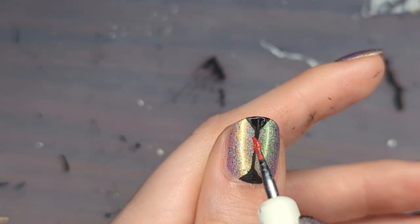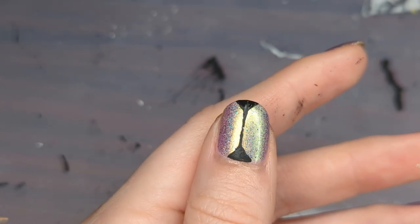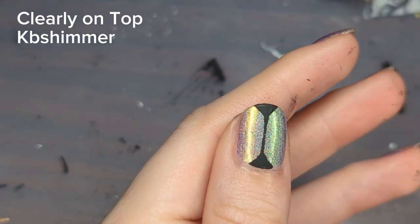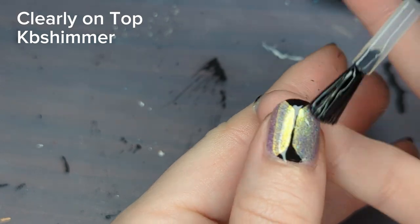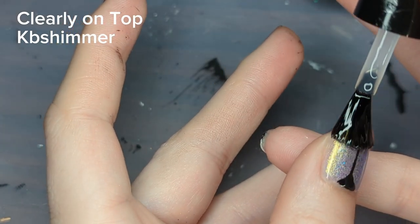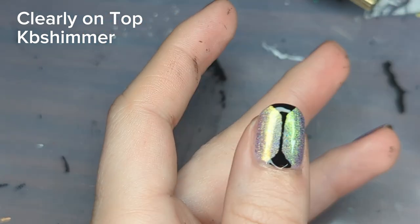Using acrylic is much easier than using nail polish for fixing mistakes. I'm curious who else likes to use a little bit of acrylic every now and then in their nail art — let me know in the comments below. Lastly, I am going to go in with my KB Shimmer Clearly On Top top coat, my favorite top coat. I did wait for the acrylic to dry before doing this, and it dried pretty quickly, so I was able to go in and cap it off pretty quickly.